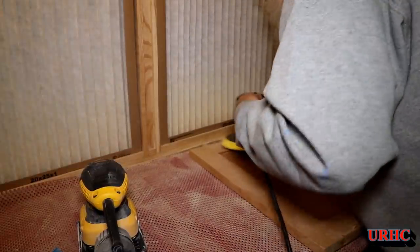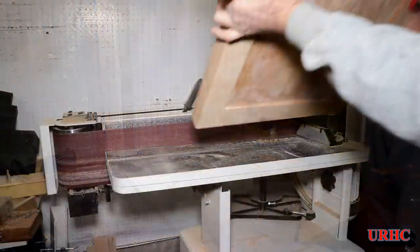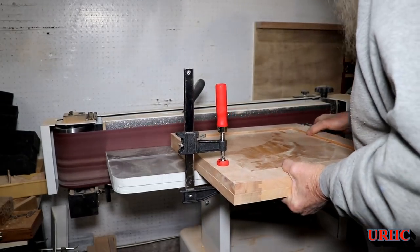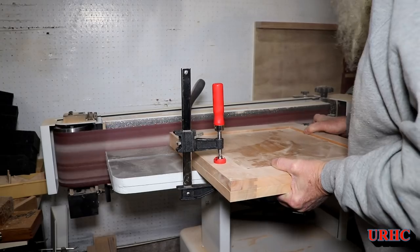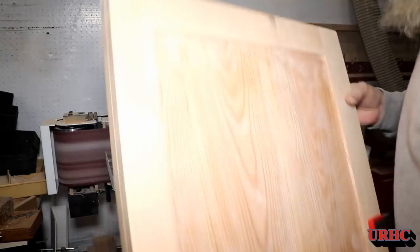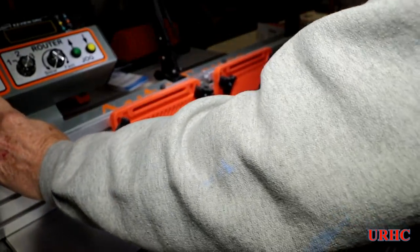Luckily everything aligned up well, so there wasn't much sanding to do. I had left the doors about a sixteenth of an inch longer and had to take half of that off each side. I clamped the two doors together so they'd come out perfectly even, drew a line on one, kept flipping and turning them, and sanded the ends right down to the exact number I wanted. That sander is a really great thing to have.